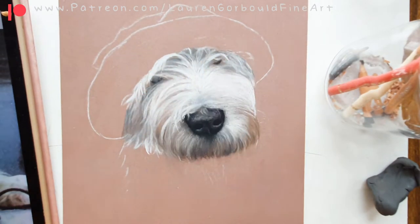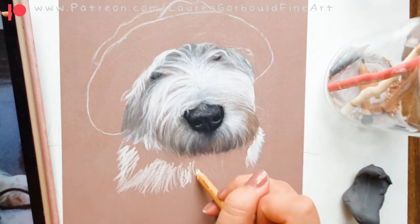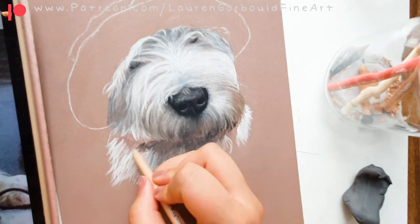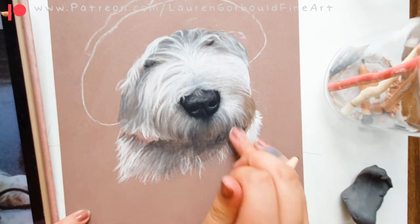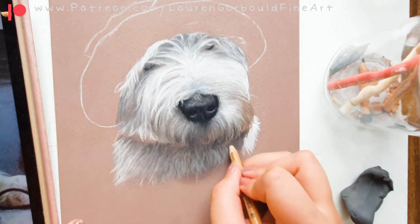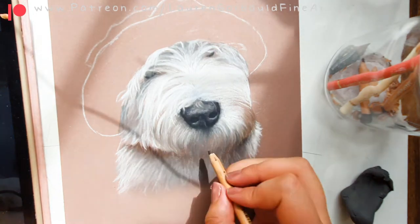A lot of artists use pan pastels — basically pastels in a pan instead of a pencil — which are really good for backgrounds and things. Here you can see me pretty much just building up the fur. I'm still using pastel at this point and I did pretty much the whole base layer of the fur, then went in and added all the colours over the top.